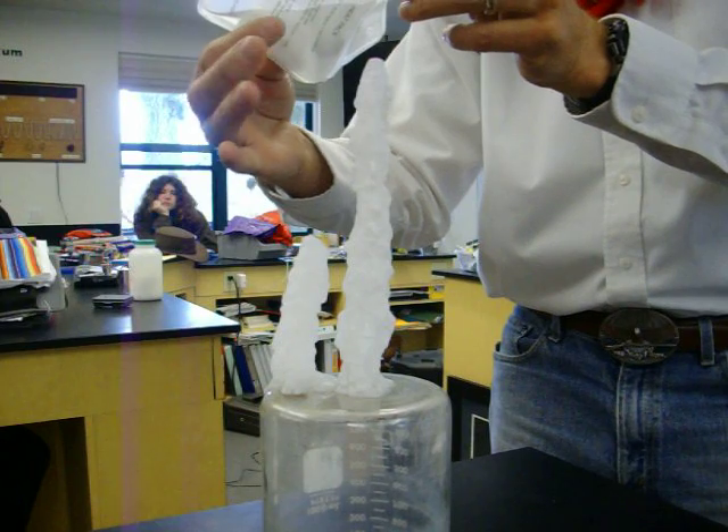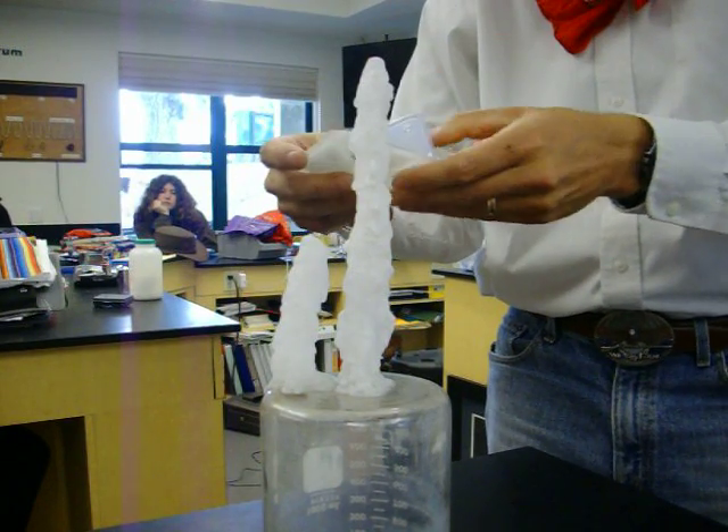As it does it, it's exothermic, so it gives off heat and you can feel the heat as it comes off. Isn't that neat?